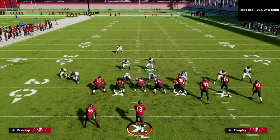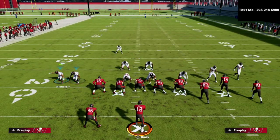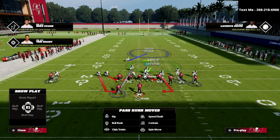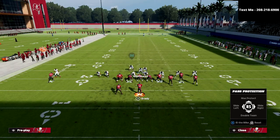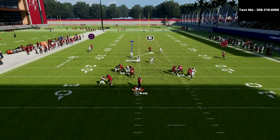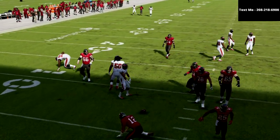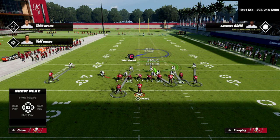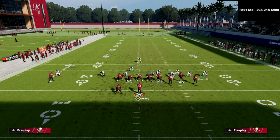One of my favorite little tricks — I can feel free to audible and move him down just like that. One of my favorite defenses to do this out of is cover 1 hole. I just grab this guy, come down in here, play really, really aggressive. I know they're not going to be able to pick up my pressure, and even if they do, I'm going to come off and shed really quickly. That's one of the reasons I like this defense so much — I think it's one of the better defenses in the game.